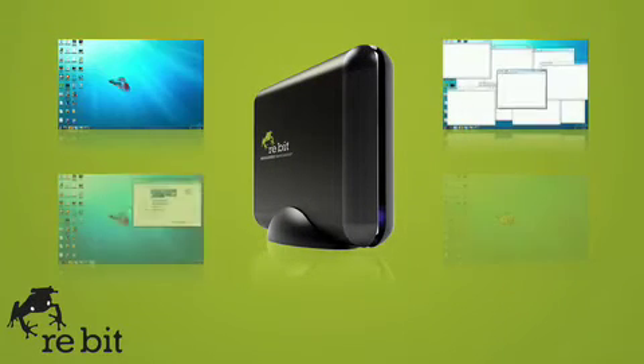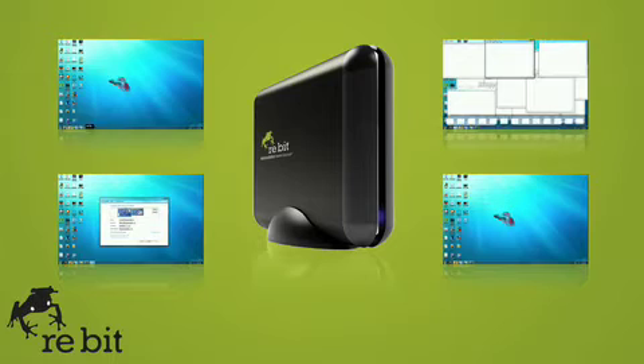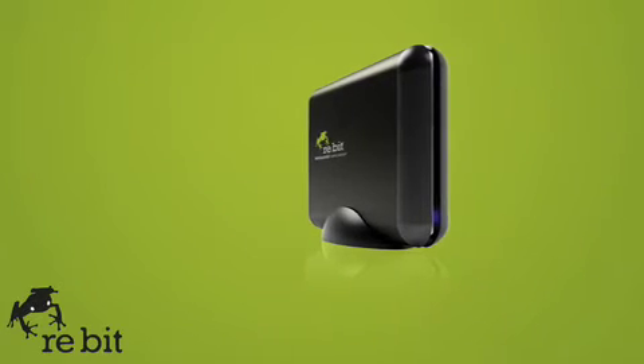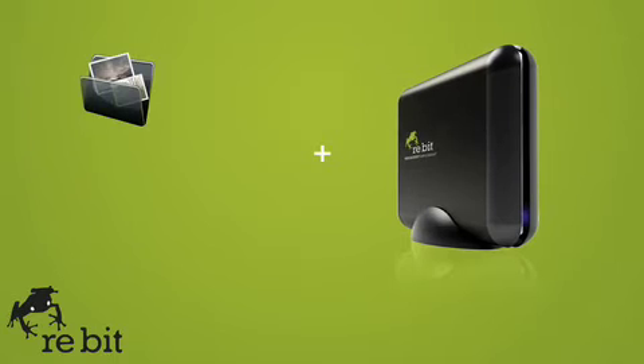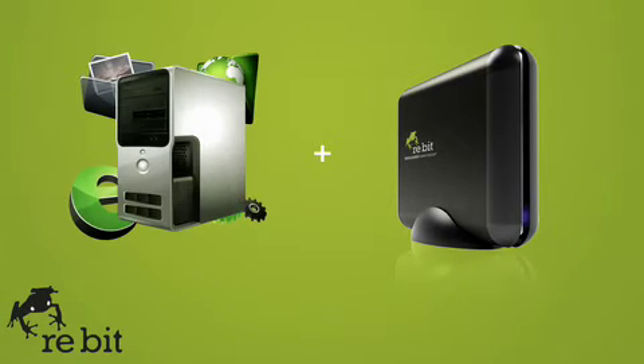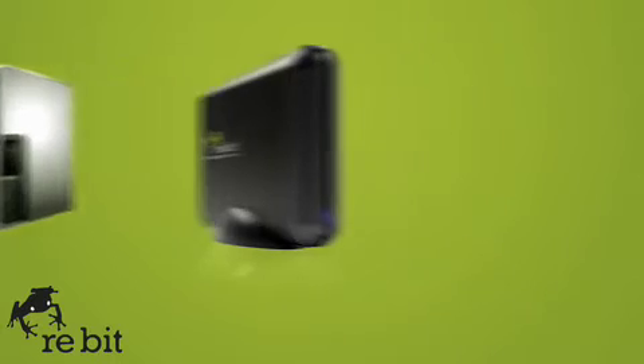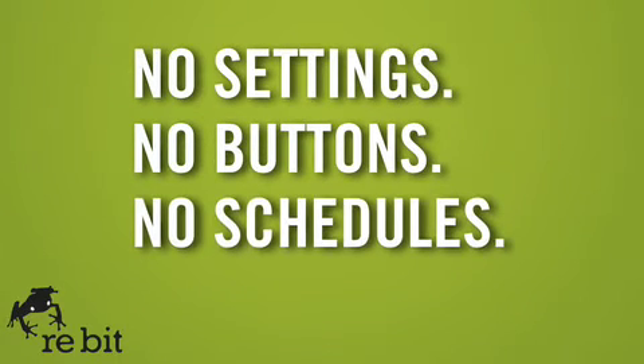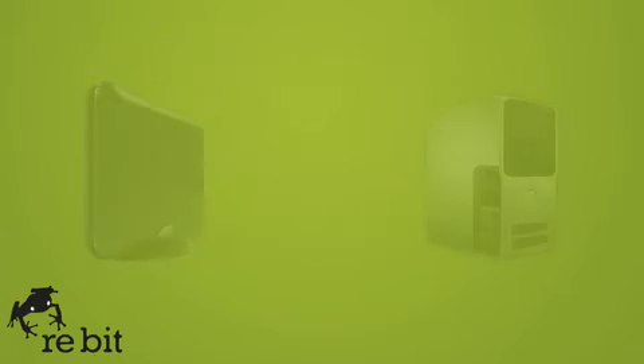It will work continuously in the background, backing up every file just moments after you create it or delete it. SaveMe from Rebit will back up everything from photos to email, applications, all your settings, and even your operating system. The beauty of SaveMe from Rebit is that it does all the thinking — you don't need to worry. Lose a file or corrupt an application? No problem.